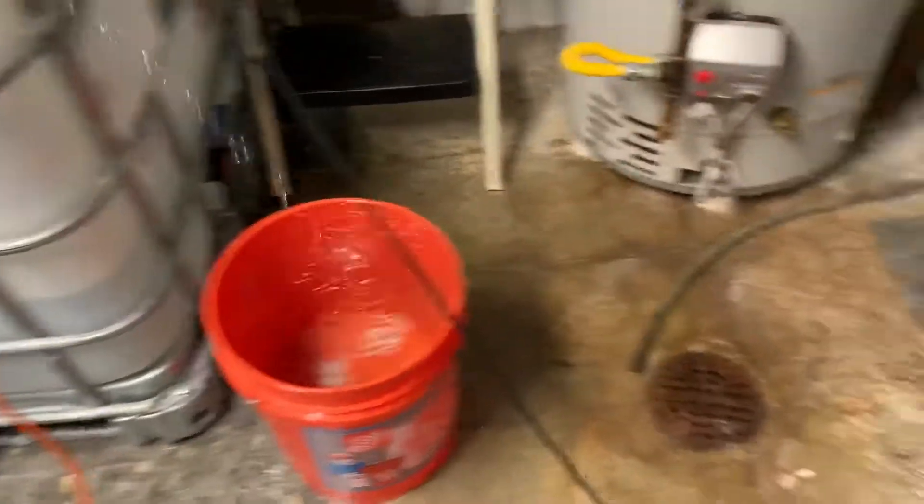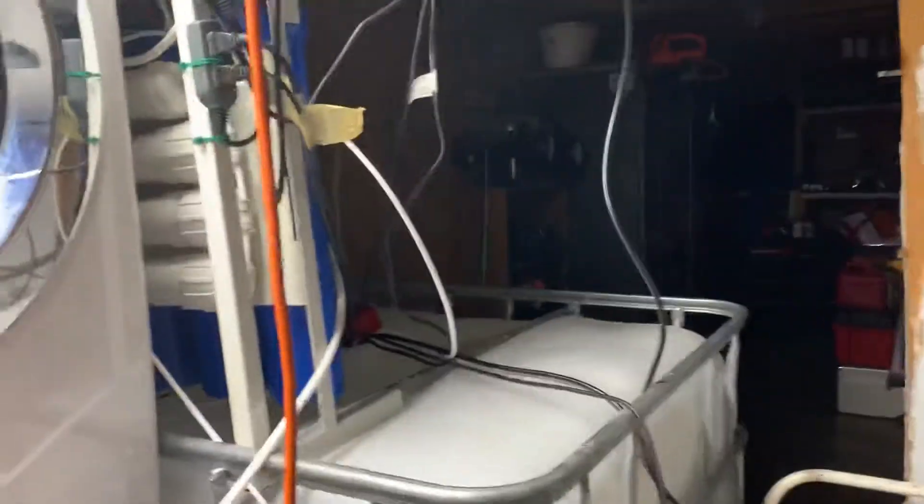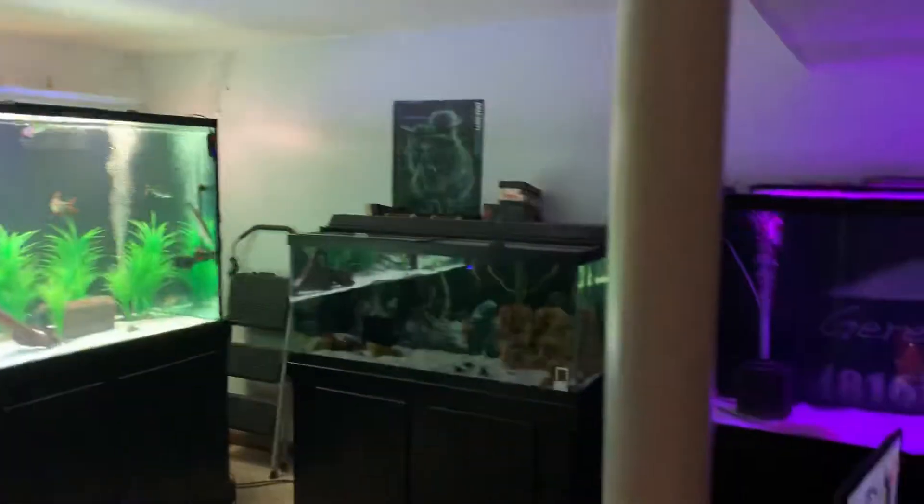The waste water comes out here and goes down the drain. That's how I do water changes — I run RODI water in all of my tanks.